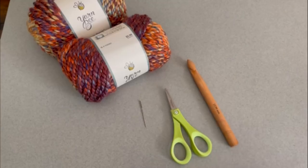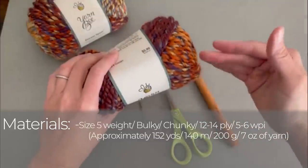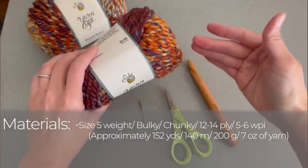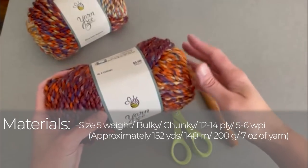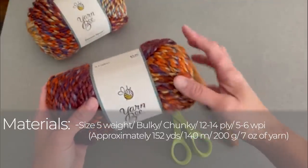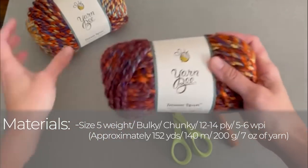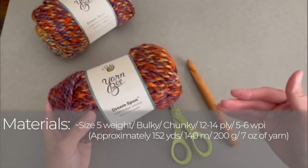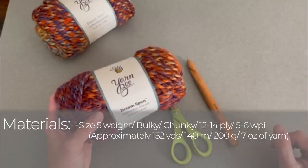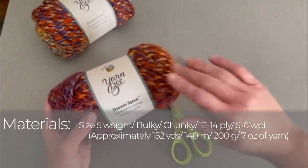The materials that you're going to need for the September Infinity Scarf will include a size 5 weight or bulky, chunky size yarn, which is also known as a 12-14 ply or 5-6 WPI sized yarn. What I used was Hobby Lobby's Yarn Bee Dream Spun in the color September Sunset. I actually used two skeins of this particular yarn, or approximately 152 yards, 140 meters, 200 grams, or 7 ounces of yarn to accomplish this Infinity Scarf.